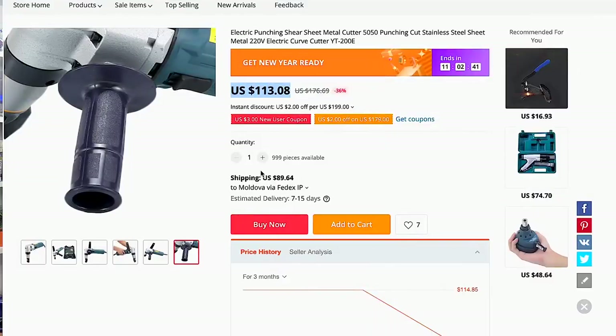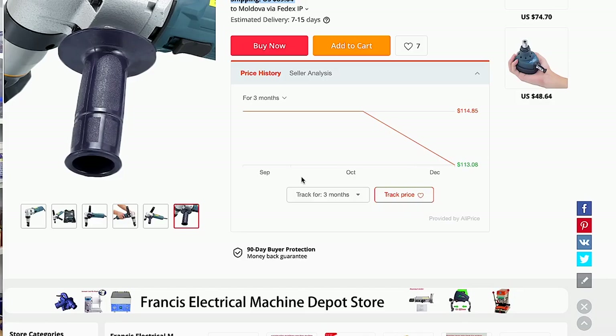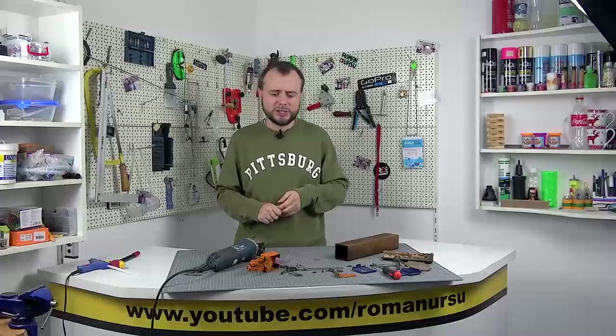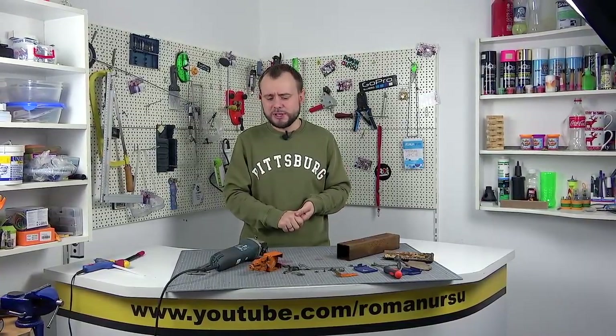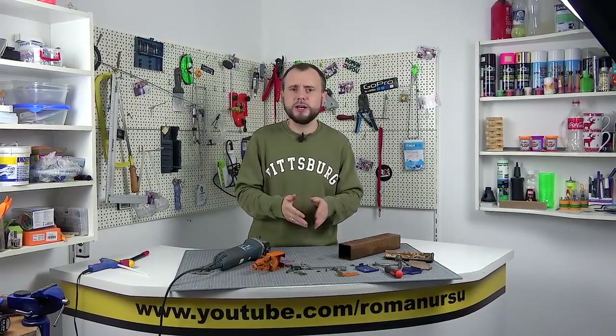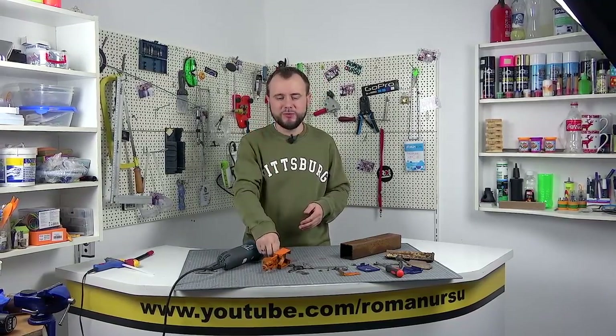For those people who do not have the opportunity to purchase such a tool for financial reasons, or perhaps you live in some remote area where the post office doesn't work, or as it is currently quite difficult to order something from other countries, then guys, you can quite make such a tool yourself at minimal cost. The most you will need is welding and some metal, which I'm sure you have around the house.